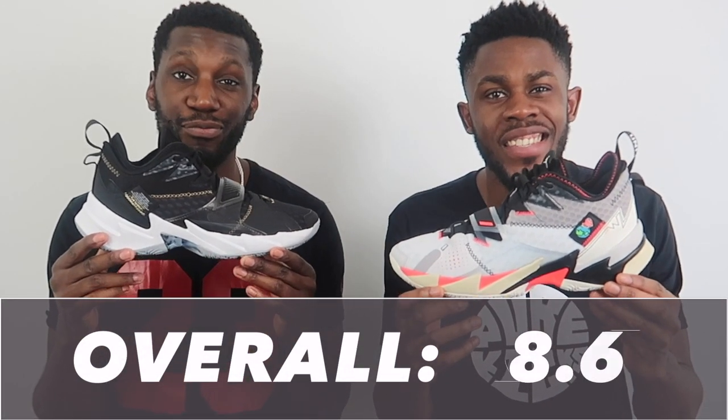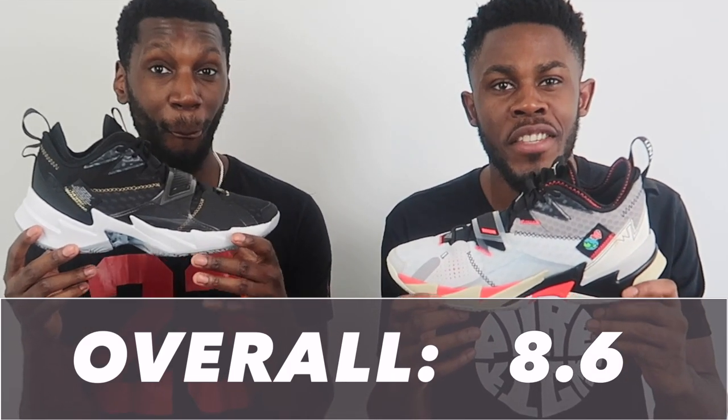Both fit and support get a very humble but strong eight out of ten — they easily could have been nines, but given how they trade off against each other, eight makes sense. Looking at all the scores for the Why Not 0.3, this shoe comes out at an 8.6 out of ten. I'm not mad at that — this shoe banged. The amazing Zoom Turbo cushioning, the aggressive traction, the decent overall fit, and of course those deconstructed materials all come together. This shoe looks cold, and performance aside, you want to look good when you hoop, and this shoe definitely does that.